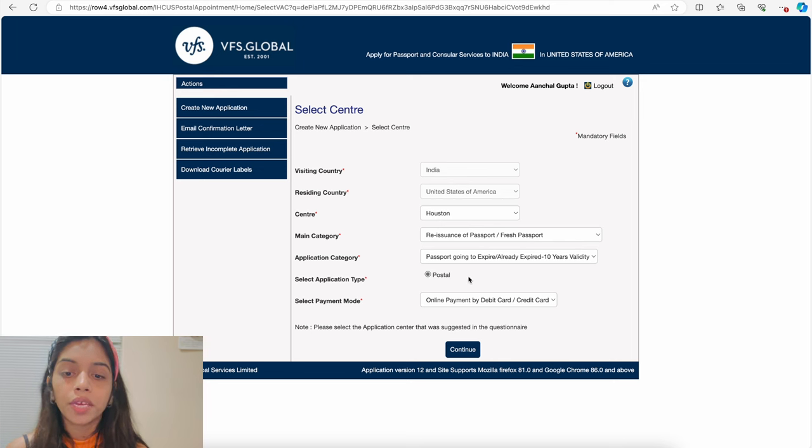As an additional resource, you can also visit visa.vfsglobal.com and select 'Passport Service' for a step-by-step guide — I'll attach this link in the description as well. Thank you so much for watching. If you have any questions, please comment below and we'll answer them. Watch the other linked video for all the documents required while reissuing your passport. Please like, share, and subscribe to Ansi Couple TV. See you in the next video!